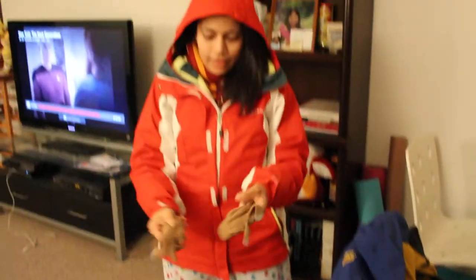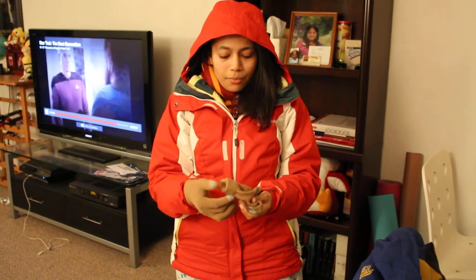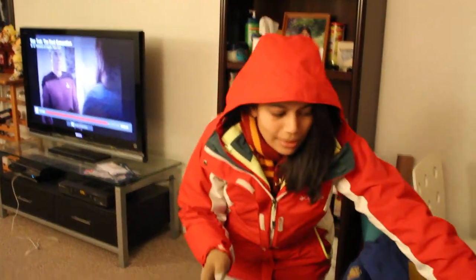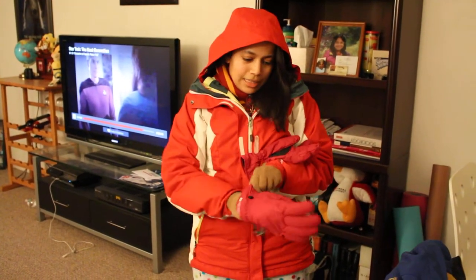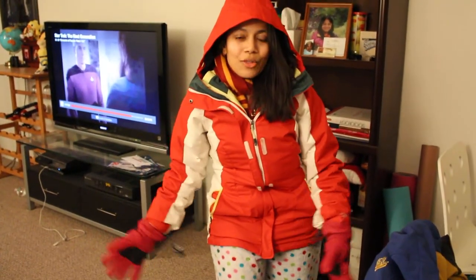For gloves, I wear these little cotton ones, but these are not going to keep you warm if you're going to be handling snow. So what I like to do is wear these and then put these Mountain Warehouse gloves on top, and these are going to keep me really, really warm. I have two and a half layers on the bottom and basically four layers on top — a tank top, a shirt, a jacket, another jacket, and two layers of gloves.